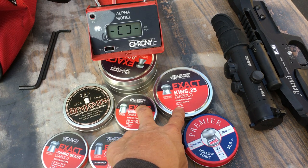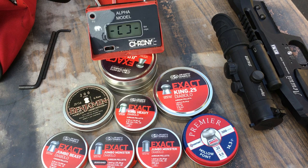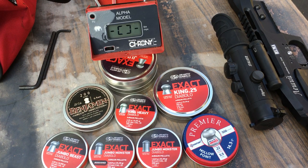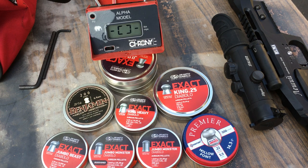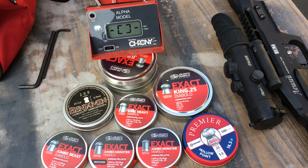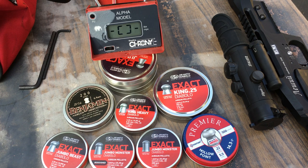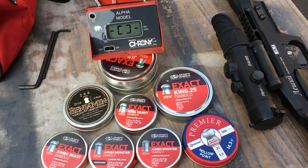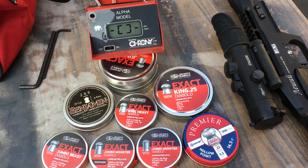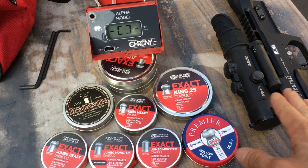With the shorter 250mm barrel it's about 10 foot-pounds less. I could push it higher, but you can hear it wasting a lot of air — the wasted air is what makes it louder. With the longer barrel at the current setting, it's just about right as far as air usage; it's not really wasting any air. You can clearly hear the difference — when using just the right amount of air it's actually very quiet.